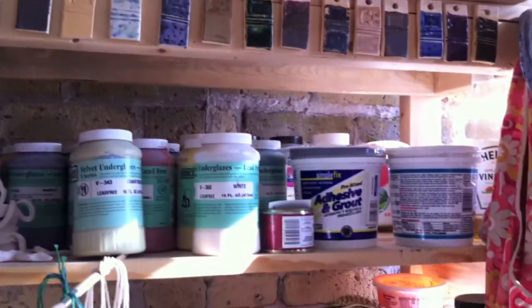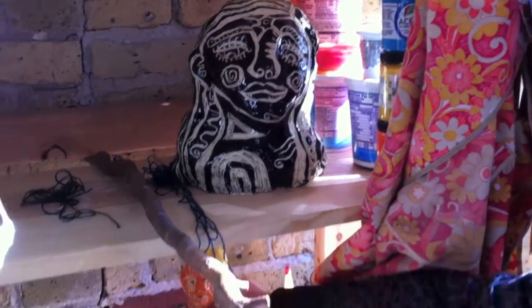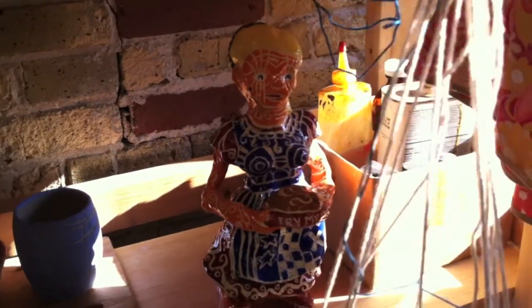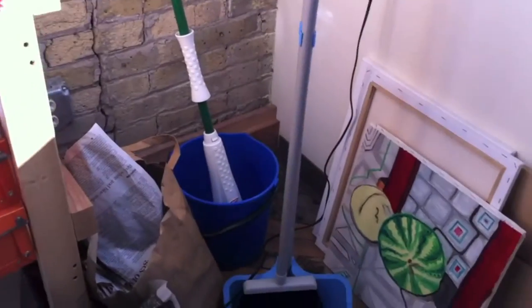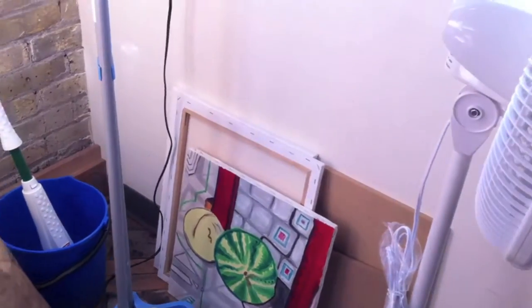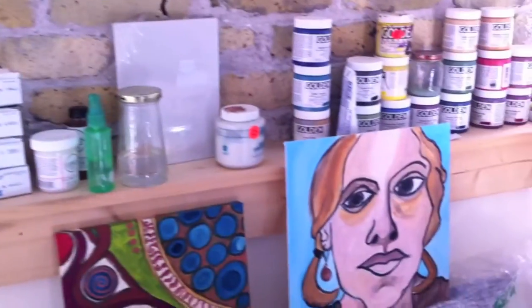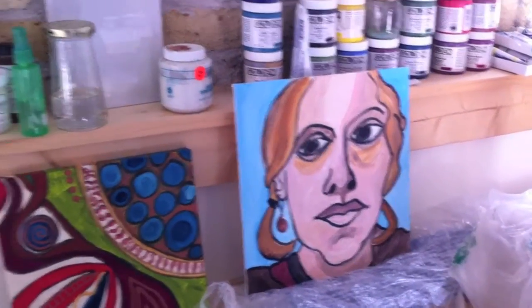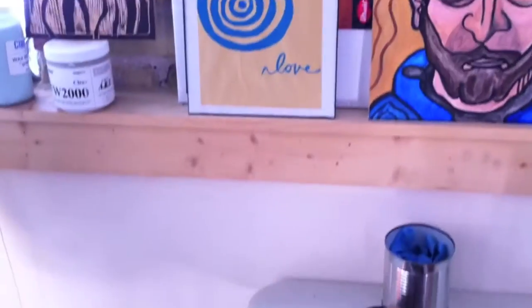And then I'm starting to do sculpture. Here are my two latest weird sculptures. I was thinking about doing a series of sculptures dealing with the roles of women. Does that say 'try my pot?' Yes. And that's how far I've gotten with those. And I paint. This is my self-portrait that I did recently because we're doing a little project with self-portraits. And that's my friend Tato.